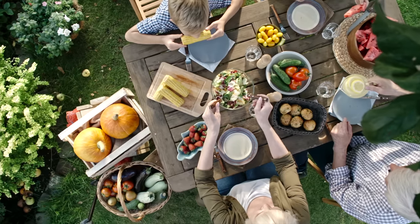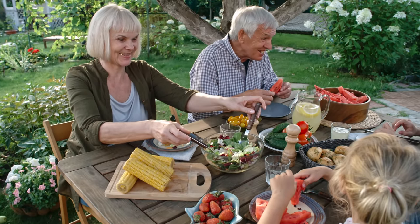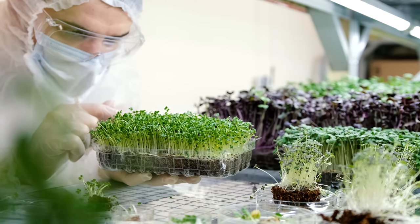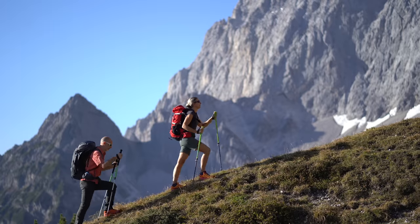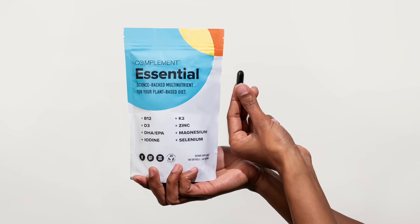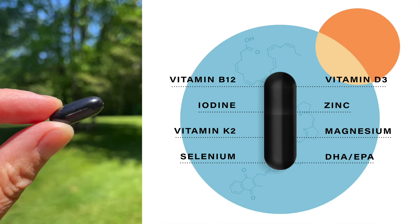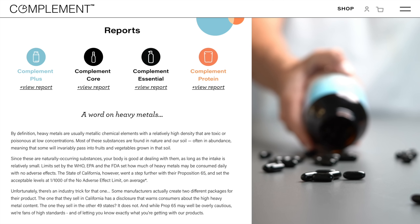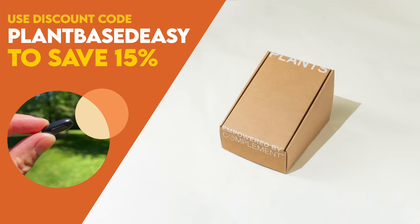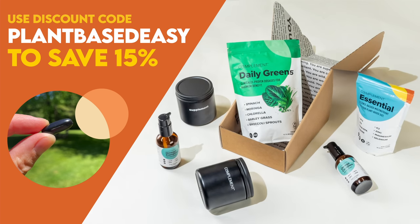There's no denying the plant-based diet is a nutrient powerhouse, but did you know there are a handful of hard-to-get nutrients even well-crafted diets are often lacking? The latest research suggests that complementing your diet with a few specific vitamins, minerals, and omega-3s will help boost your energy and keep you thriving for the long term. That's why my daily health routine includes Complement Essential, which contains the eight critical nutrients lacking from most plant-based diets in dosages optimized specifically for us. Use code PLANTBASEDEASY at checkout to save 15% off your order.